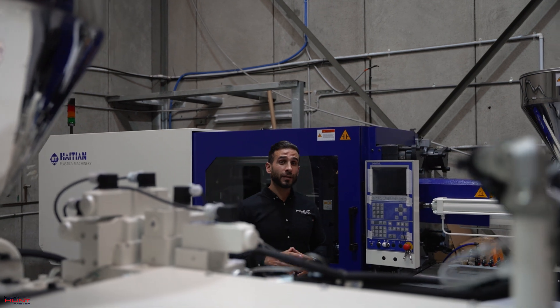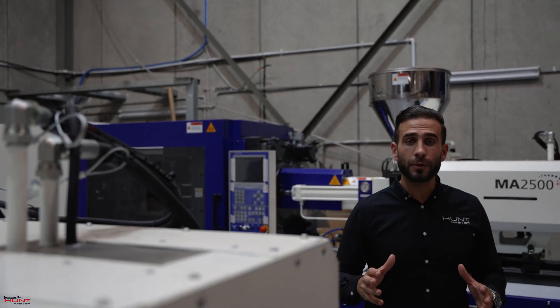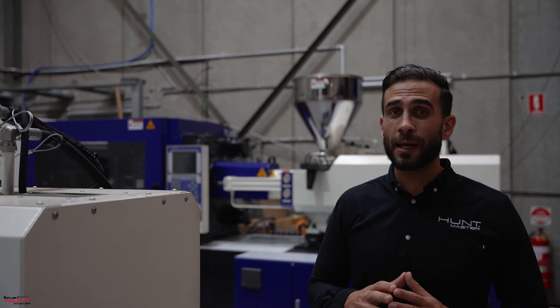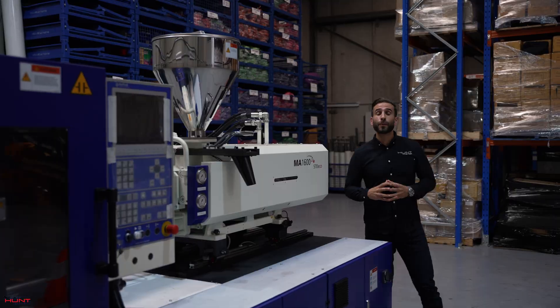Outsourcing our manufacturing, especially with overseas suppliers, has come with a lot of challenges. These include quality control, design limitations, and increased lead times. However, the most important thing is that we had our intellectual property stolen. This is why we've decided to bring manufacturing back home.